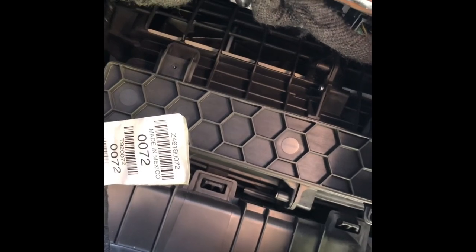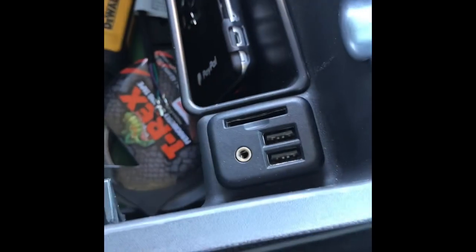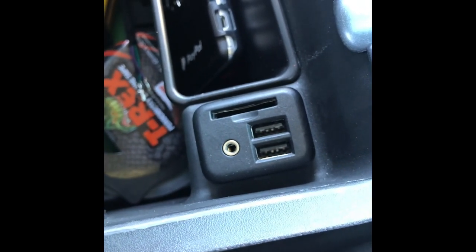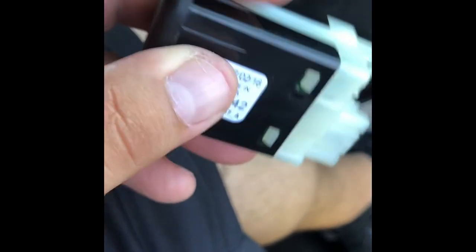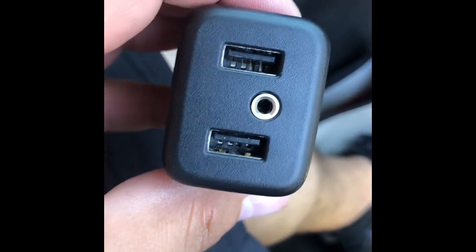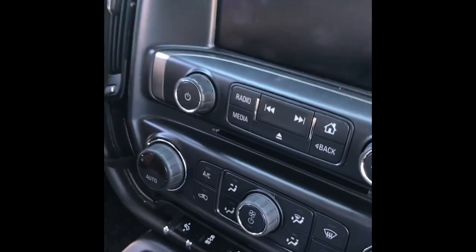There's one more thing I forgot to mention — the USB hub. It needs to be swapped out. That's a 2014-15 model part, and we have to get this one, which is for 2016-plus Silverados. The part number is 13509442. Let me install this one and then turn everything back on to see all the goodies we gained.